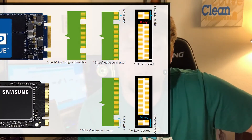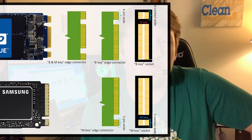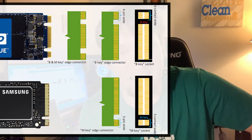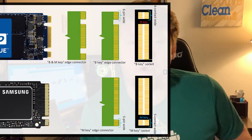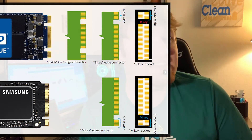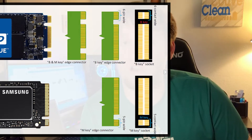Before you buy your SSD, it is important to make sure that it is compatible with your motherboard. There are two types of M.2 interface SSDs — one is the PCIe and the other is the SATA. The way to tell the two apart is the notches: the PCIe has one notch and the SATA has two notches. Refer to your motherboard or the motherboard manual to figure out what type you need and then you can make a good purchasing decision from there.